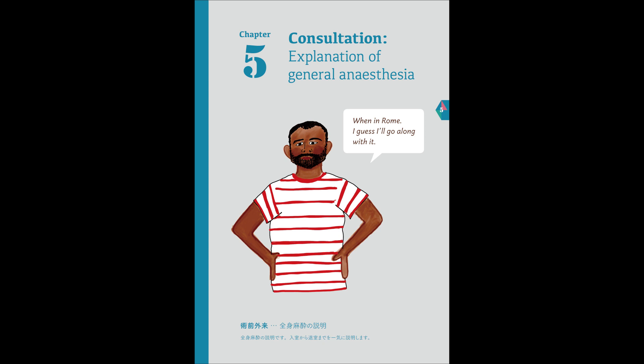We will wake you up by speaking to you. We might say: Open your eyes. Squeeze my hands. Or, please nod if you can hear me. When the tube is removed, it will be uncomfortable, right? No, it's not like that.